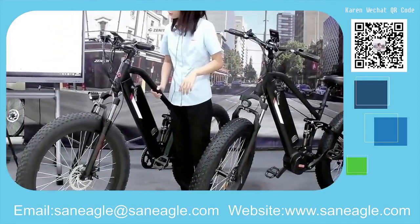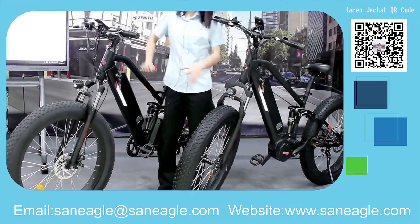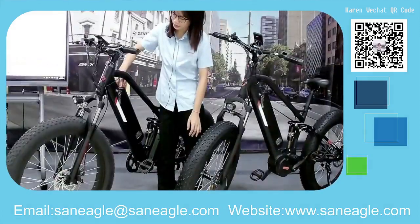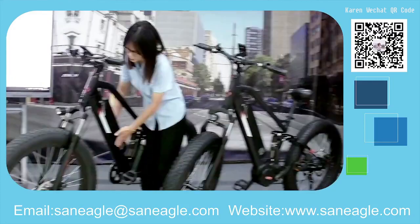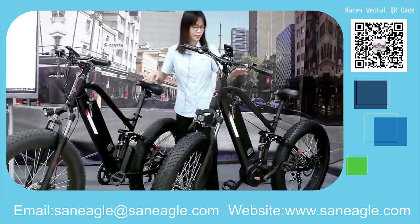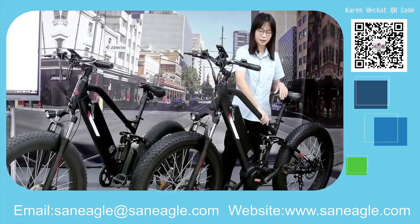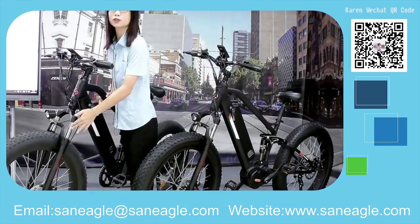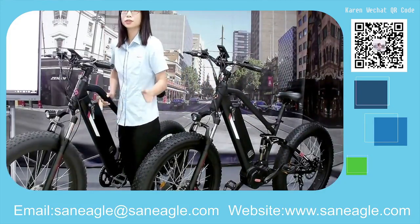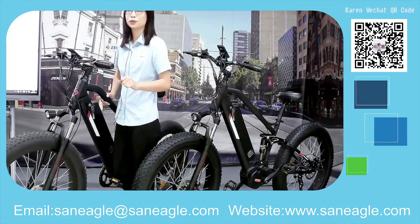This is the 20-inch aluminum front frame with a battery pad located on the front down here, for this model. And here we have the 26-inch aluminum frame with a suspension fork, which allows adjustment to ride on different types of roads.